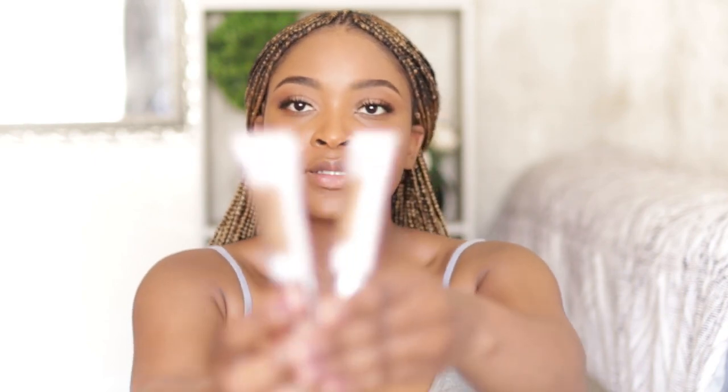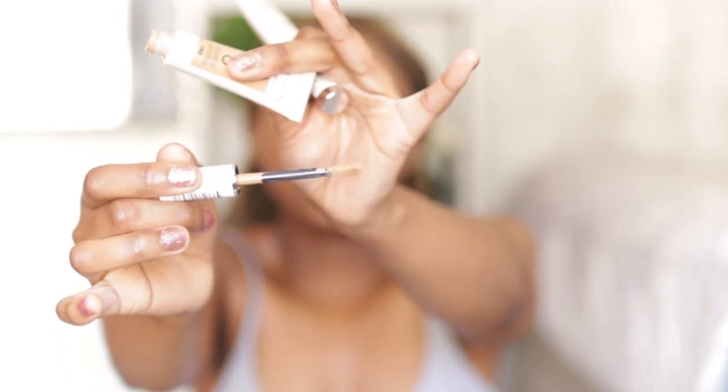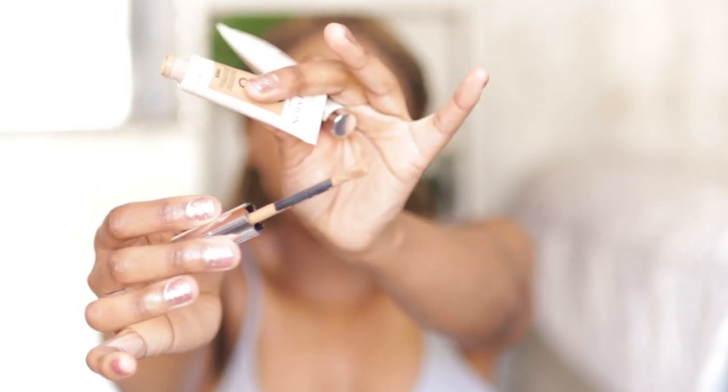Now moving on to concealer — the Revlon Candid concealers in shades 60 and 65. I really like these because they have a very yellow undertone, and they have a doe-foot applicator that makes applying the concealer so much easier than using a brush. The shape also allows you to get right under the crevice of your eye.